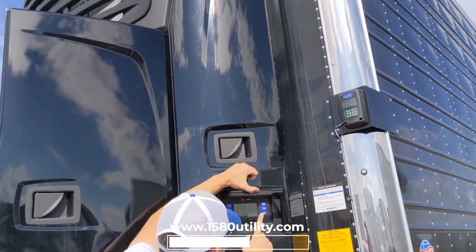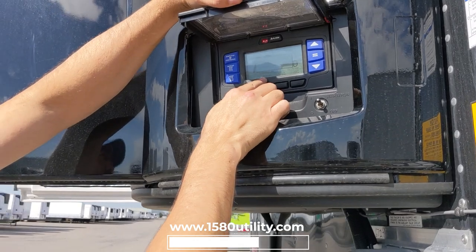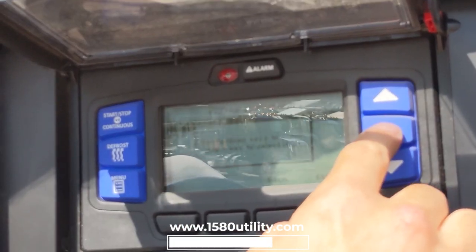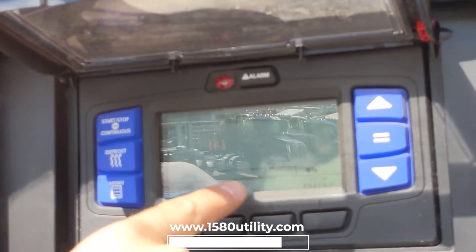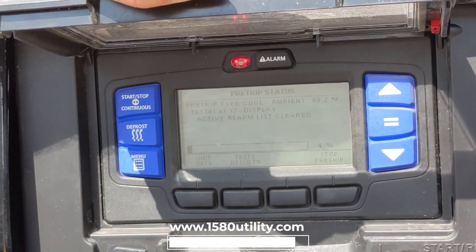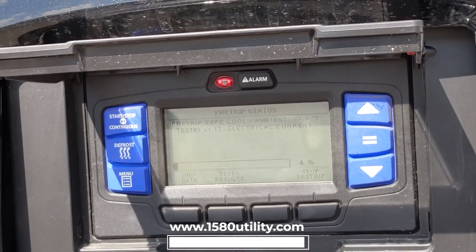Next thing we want to do, once this fires up, I'm going to hit the menu button — and here we go. We can see pre-trip on the screen. I'm going to hit select pre-trip. It says use up and down keys to enter, select. So we want to select pre-trip by hitting enter. You can see we're at zero percent. This is going to take some time. It's going to start, rev up, do a bunch of testing. If there's any problems that it detects with the unit, we'll get the codes at the end.